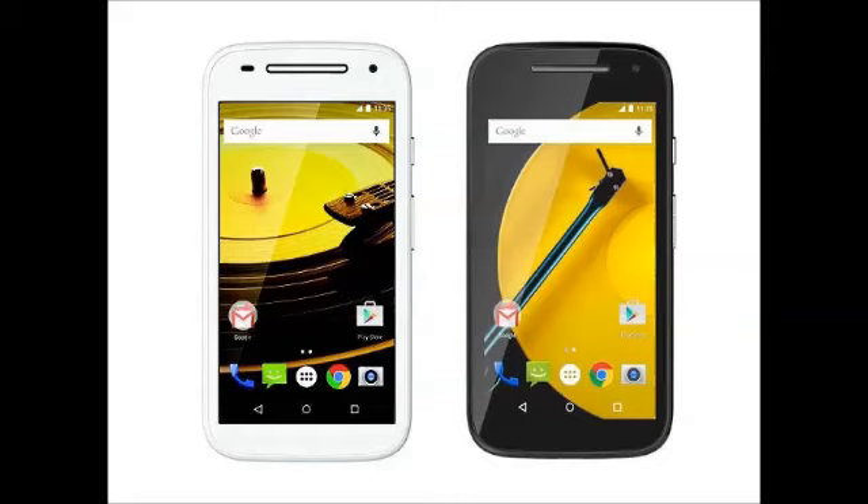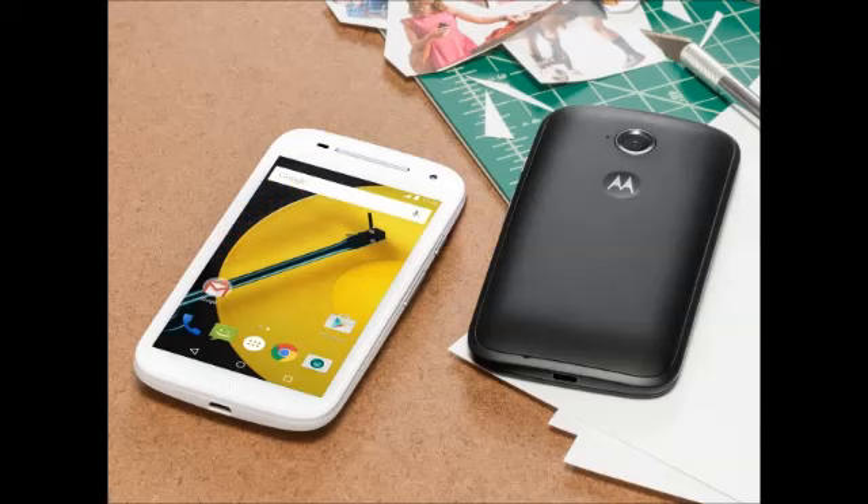Up front, the Motorola Moto E Gen 2 and its LTE variant feature a 4.5-inch QHD 540x960 pixel display with a pixel density of 245ppi, and Corning Gorilla Glass 3 protection along with anti-smudge coating. The previous generation Moto E had a 4.3-inch QHD display with a pixel density of 256ppi.